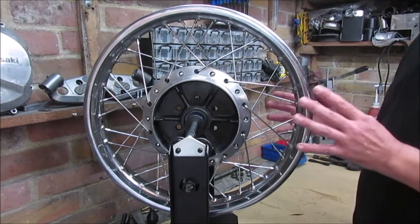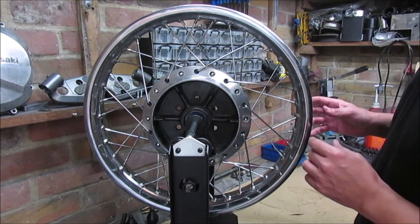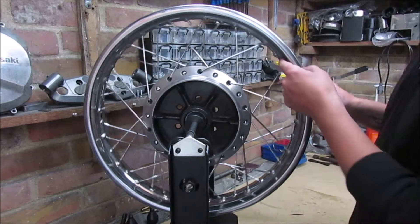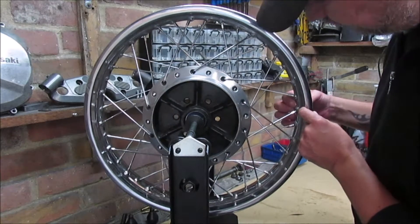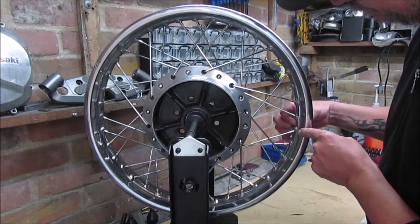Hopefully everybody can see. I've tried to put it in the best position as possible. So I'm going to actually start from the actual air valve hole.